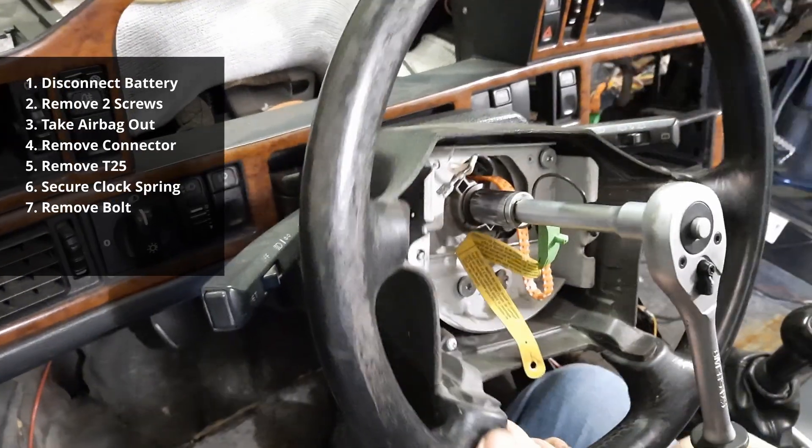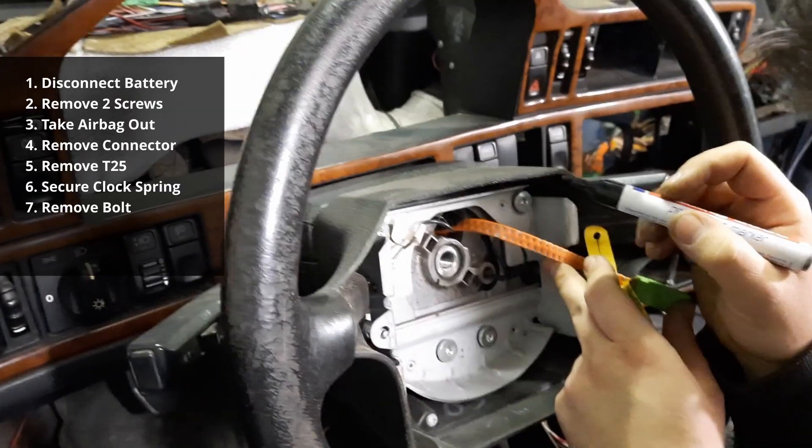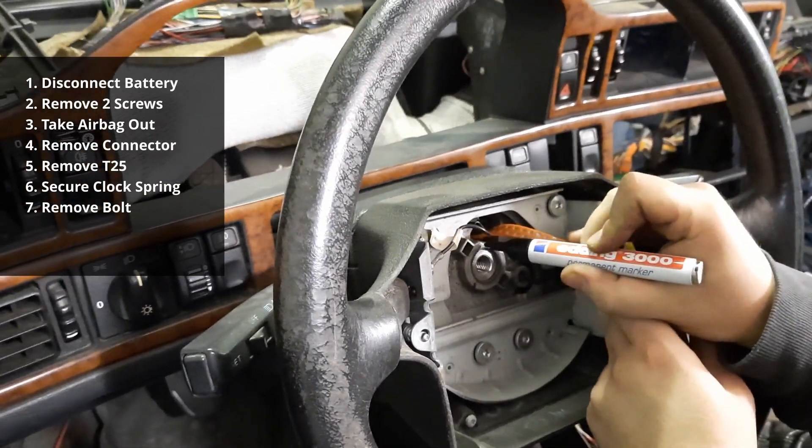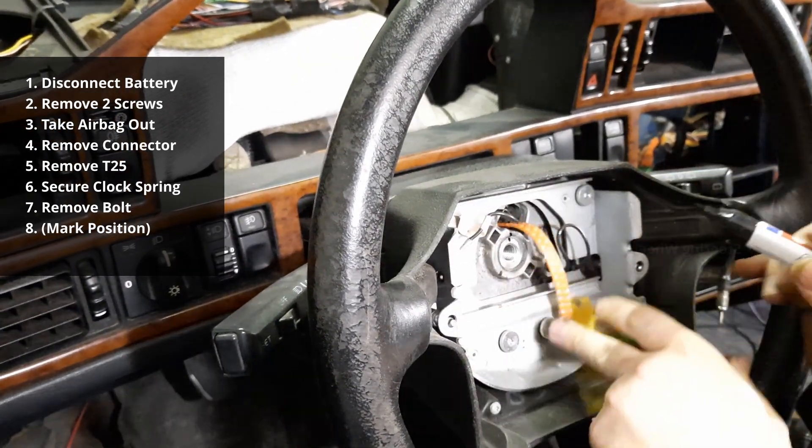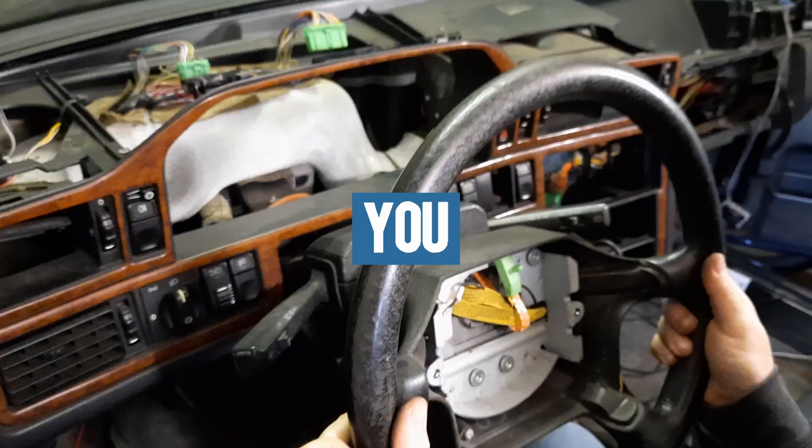Now remove the bolts securing the steering wheel to the column. In case you want to reinstall the same steering wheel, you should mark the steering wheel and the column to keep the same alignment between them. Now simply pull back the steering wheel and there you go, done!